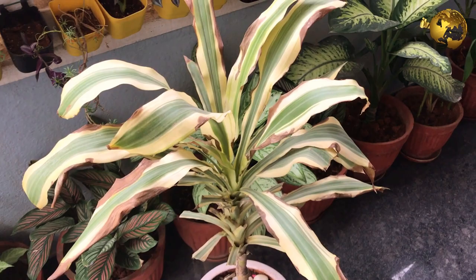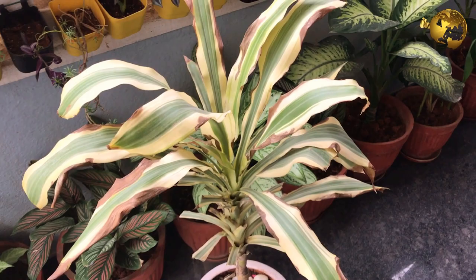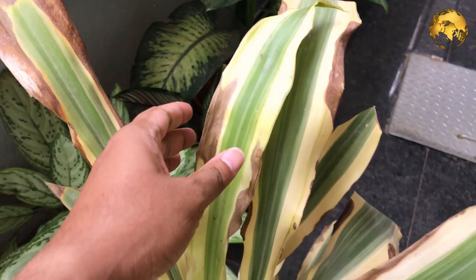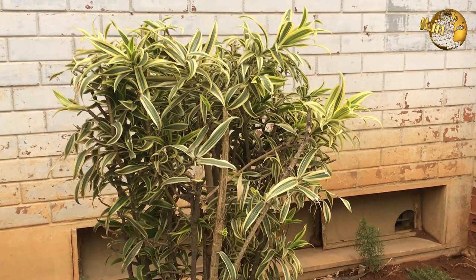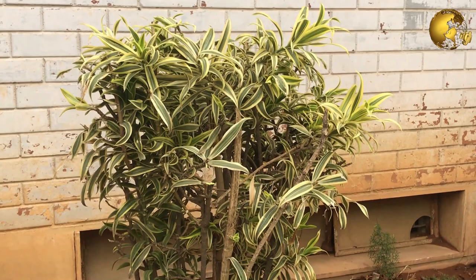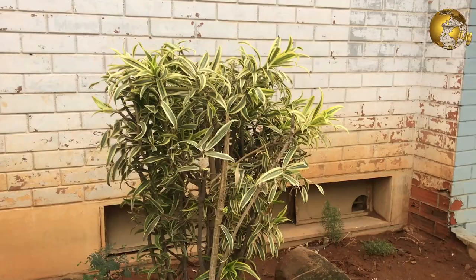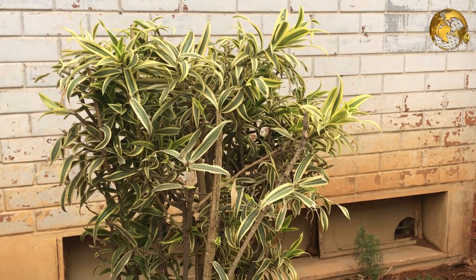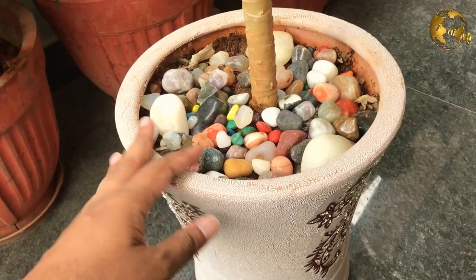Dracaena reflexa is a popular ornamental plant both in landscape and at home. Several varieties of Dracaena reflexa are seen in the group, like the variegated ones with cream and yellow-green margins — that is called tricolor, or the three-color Madagascar dragon tree, also known as Dracaena variegata or the variegated Song of India plant. It performs well as a houseplant, tolerating infrequent waterings, and prefers bright filtered light without direct sunlight. When grown indoors, temperatures of about 18 to 25 degrees Celsius should be maintained.